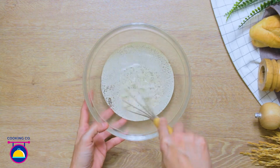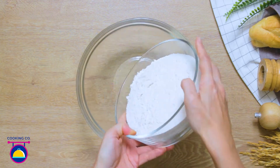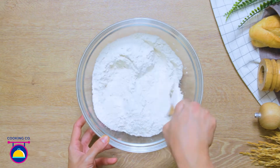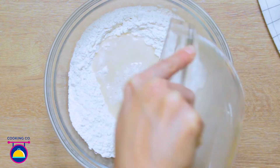Start by adding 2 teaspoons of yeast to 200ml of warm water. Then in another bowl mix 200g of flour, 1 teaspoon of salt and 2 teaspoons of sugar. Then pour in your yeast water and use your hands to knead everything together.